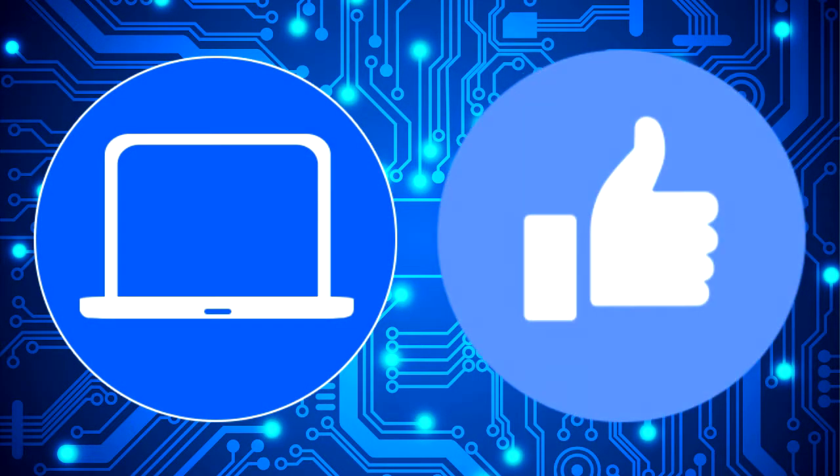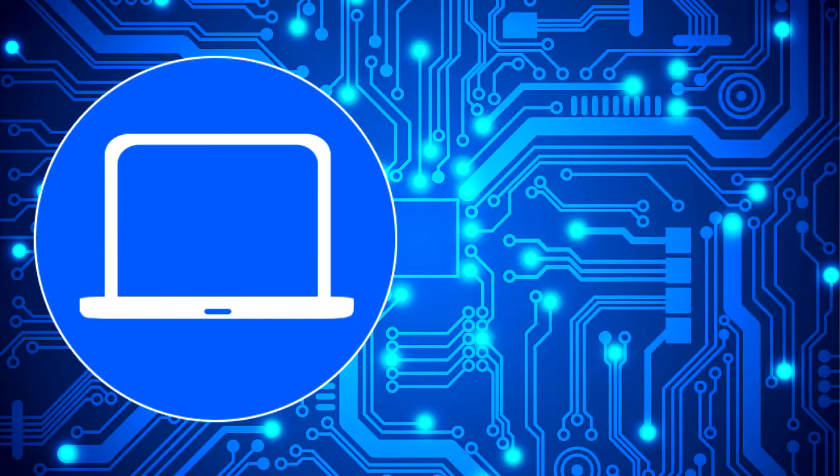Don't forget to like and subscribe if you enjoyed this video. And if you need more, check out this playlist to watch other tutorials for your laptop. You can also click here to find parts for your laptop at Partspeople.com.